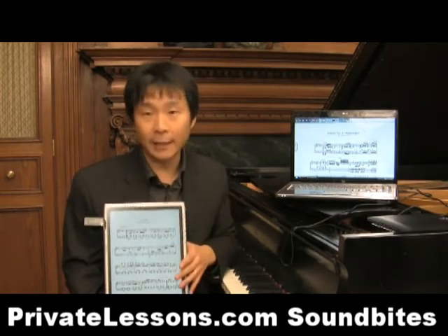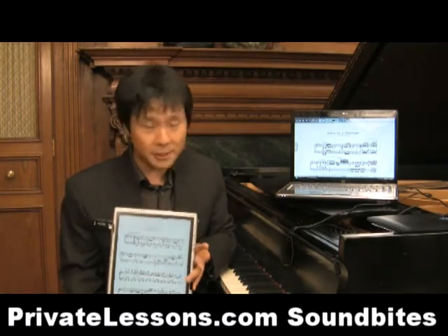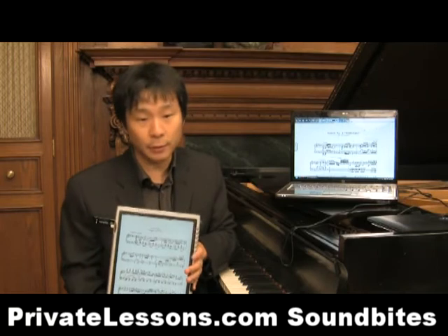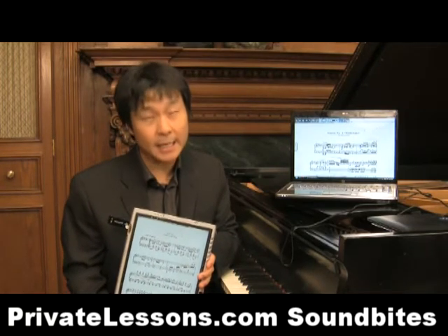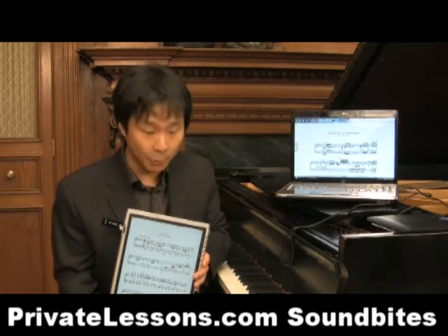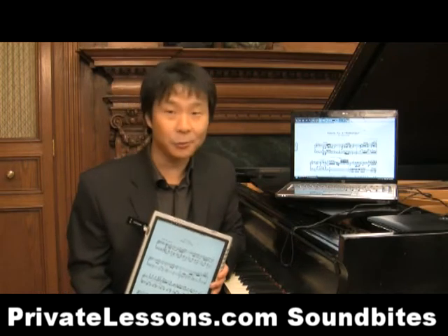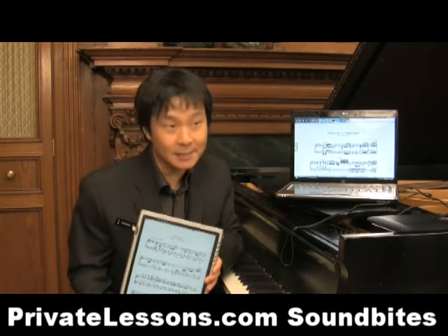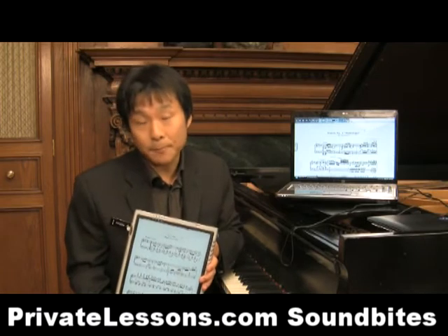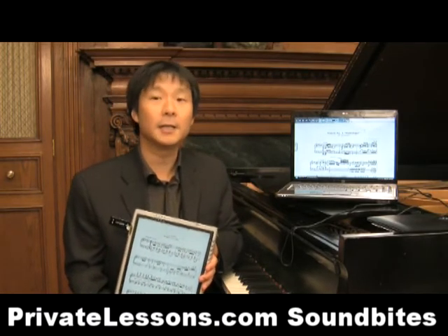Believe it or not, it was extremely difficult. It's noisy also, if you're recording. For the first several years, all I had were these programmable transcription pedals that were big, heavy, and noisy — they would click very audibly. I remember my early recording sessions, I would try to bring in towels and rugs to try to muffle the clicks. But it was a real problem. I met with a couple of friends and we kind of cobbled together a custom pedal.